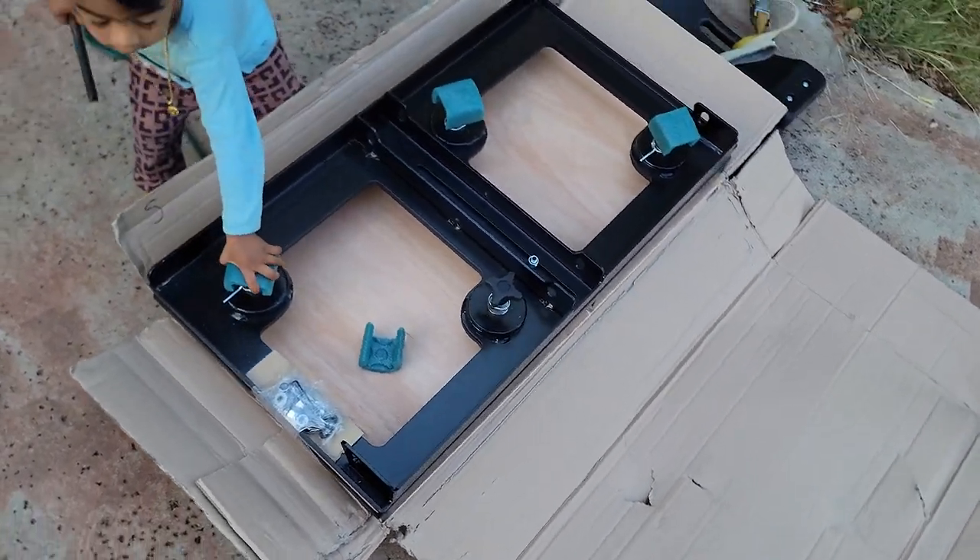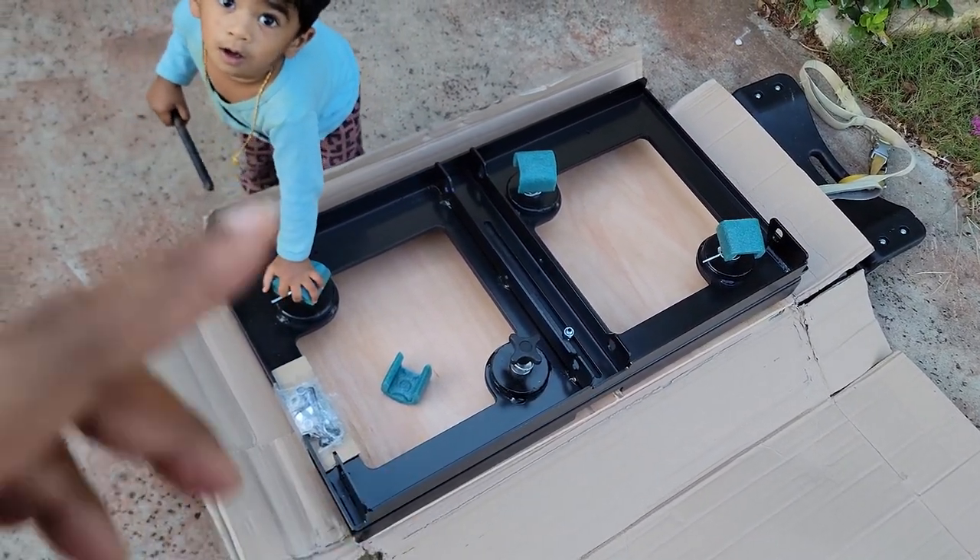I'm installing the double seat swivel for the Sprinter van.